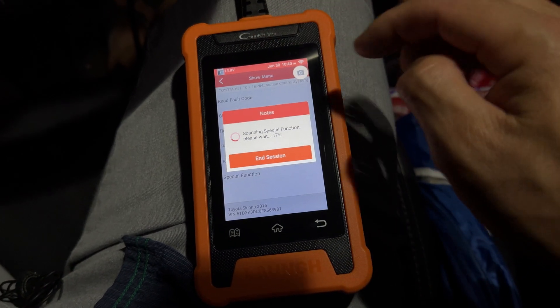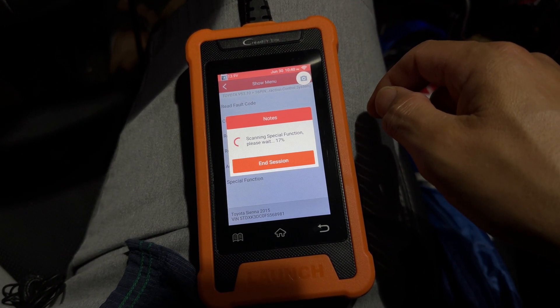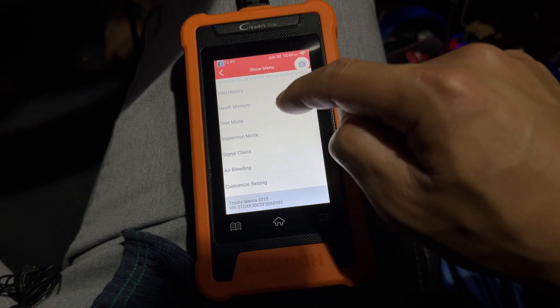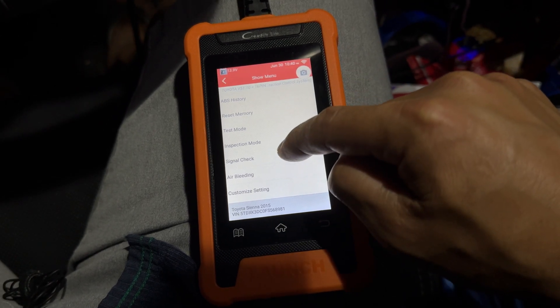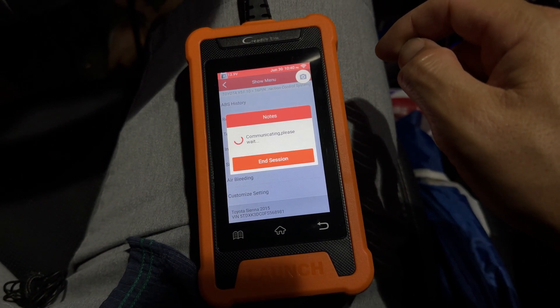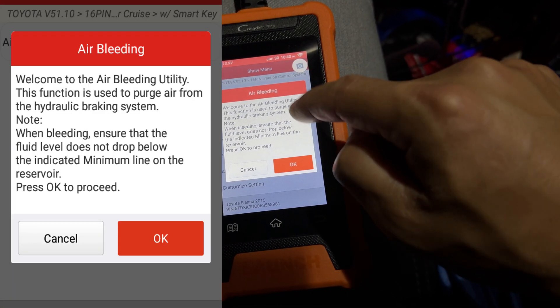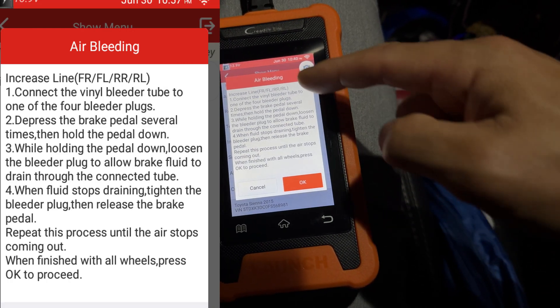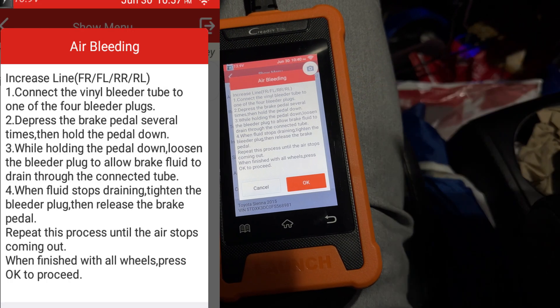You can also go to Special Function for the ABS system. This lets you do an ABS reset, inspection mode, or air bleeding — so if you have a new ABS module or need to bleed the brakes, you go in here. It goes through the whole utility and gives you all the instructions to air bleed the system.